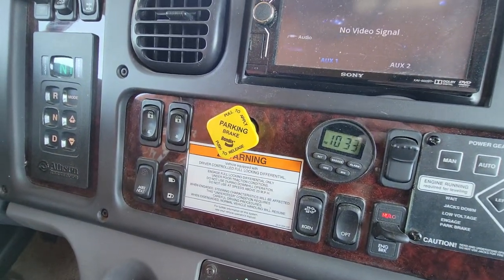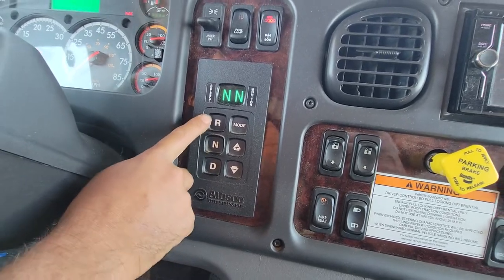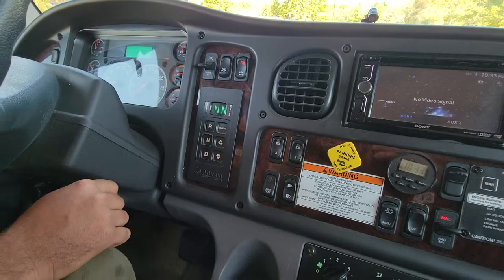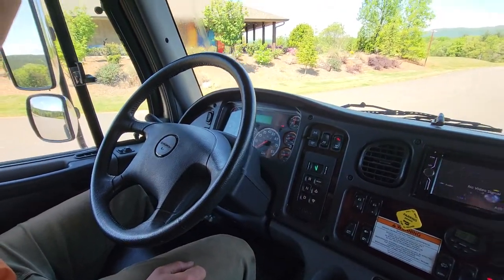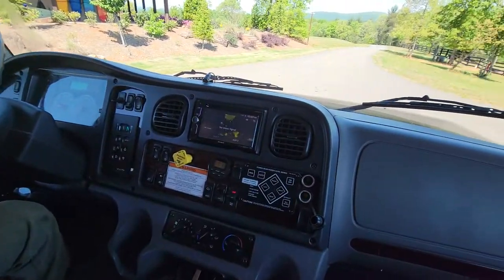Air parking brake is equipped like on every other vehicle out there. Allison 3000 series automatic with drive, neutral, and reverse, with a manual downshift for crawling up hills — you can manually drop it into a lower gear. Standard car horn along with an air horn. And that covers everything up here.